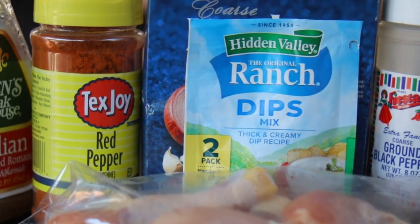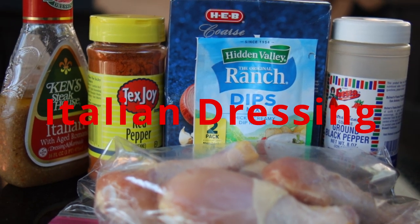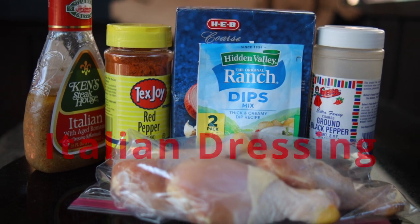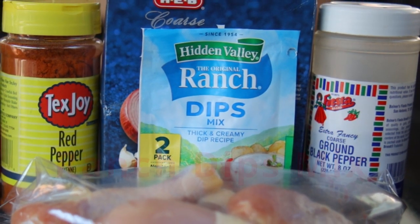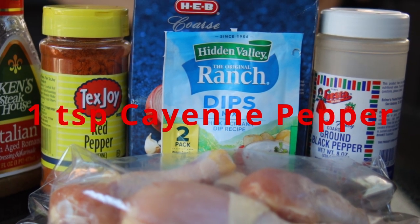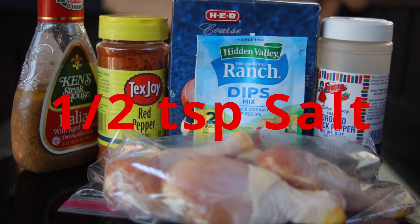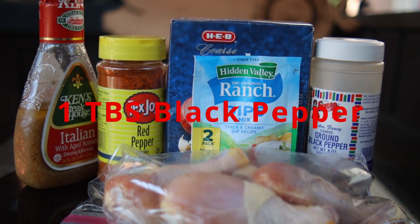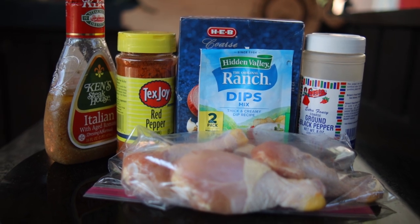My recipe calls for four drumsticks, but you can expand it as needed. All the ingredients you're going to need besides the drumsticks: Italian dressing or zesty Italian — you can use olive oil if you don't have the Italian. We also need one one-ounce package of ranch dip mix or ranch dressing mix, one teaspoon cayenne pepper, a half teaspoon of salt, and one tablespoon of black pepper. You should feel free to adjust that salt, pepper, and cayenne to your taste.